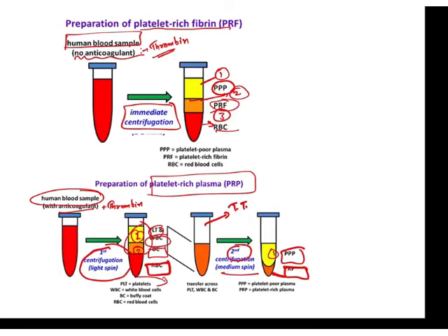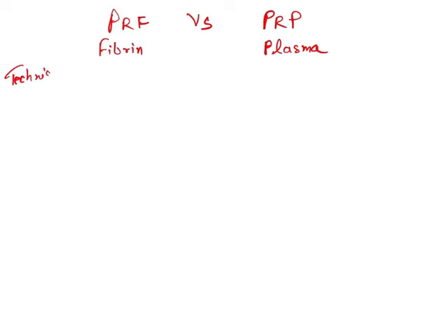Let me give a brief comparison between PRF and PRP. PRF is fibrin and will be gel in consistency, while PRP is plasma and will be liquid in consistency. Regarding technique of preparation, PRF is quite easy and very simple to prepare — you just take the blood, centrifuge it at 3000 rpm for 10 minutes, and you will get a middle fibrin layer.